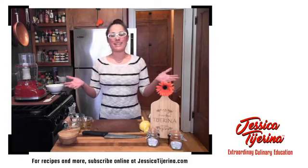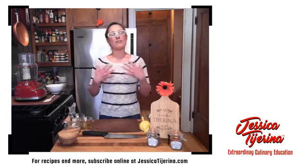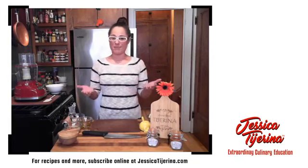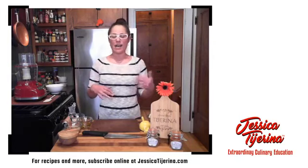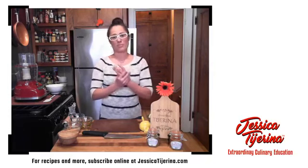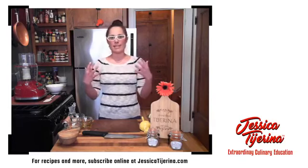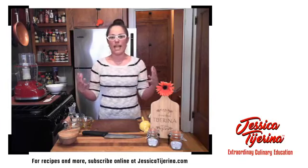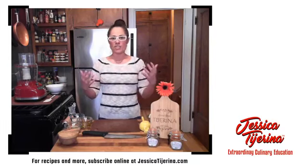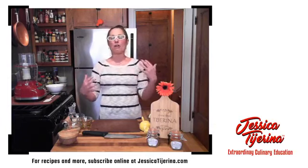Hello everyone! Welcome again to my home. My name is Jessica Tiarina. I want to give a big thank you to those who were able to watch the segment I did last week on the skillet cornbread. It was so much fun for me to jump back into what I love to do during these crazy times when we're not allowed to be out or intermingling a lot. I teach and I love it and I miss it, so we recreated it in our home.